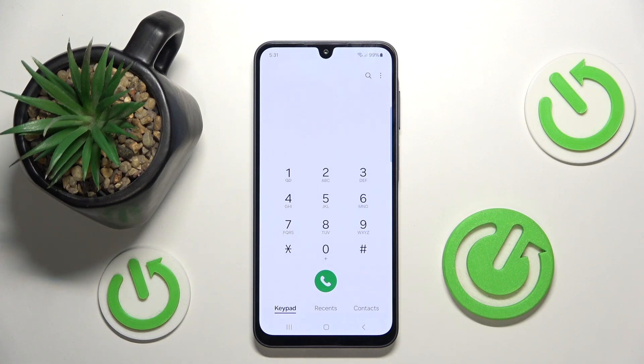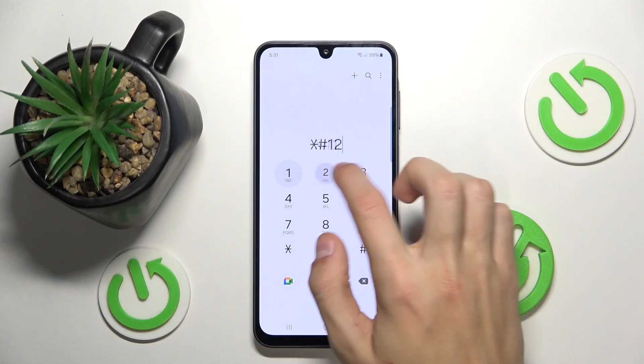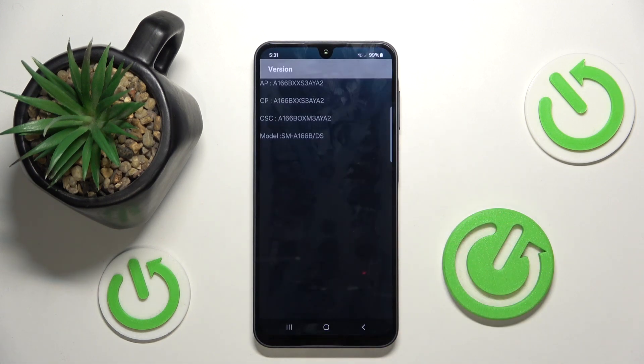The next one is firmware version. If you want to check the version of your firmware, type in *#1234# and here you have the firmware version information for your phone.